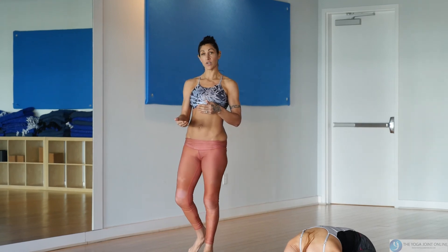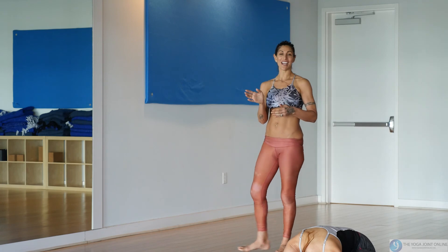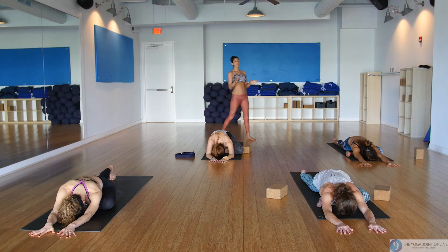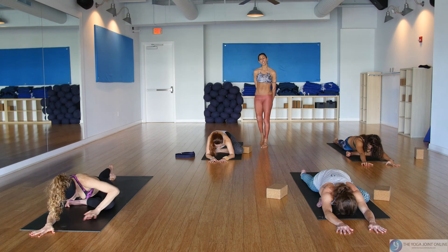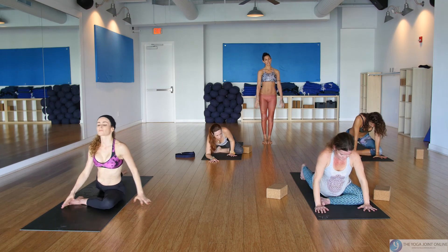Whether it be within the poses here on your mat, remember the real poses begin actually when we step off our mat. You can either come up and swing your right leg around to meet the left in a seated position, or find downward facing dog and jump through to a seated position.